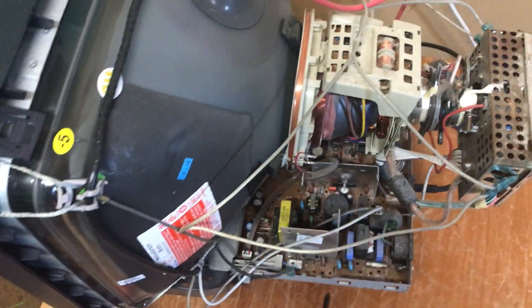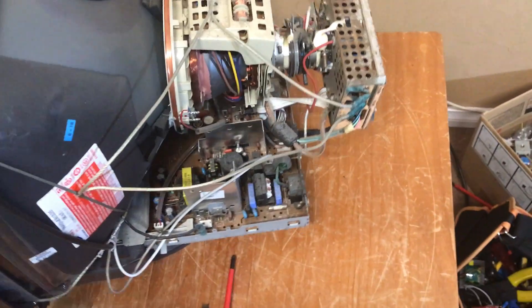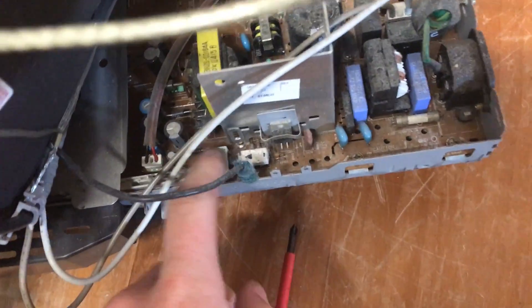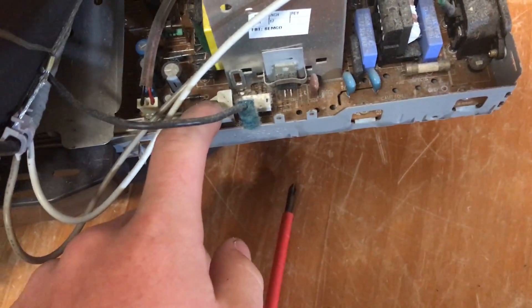Hey guys, I fixed a CRT monitor. This is a Dell E773S. I repaired it with this here — this here didn't work quite well, I had to keep holding it in. I've actually managed to give that a bit of a repair by holding it in, and it works. Now I'll just put the back on and I'll show you.